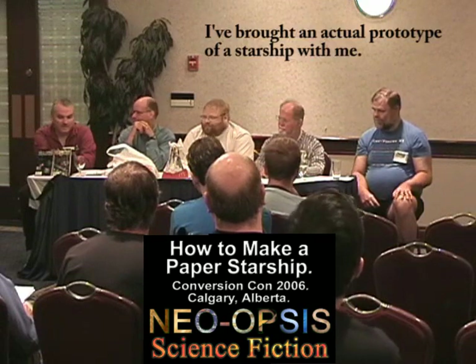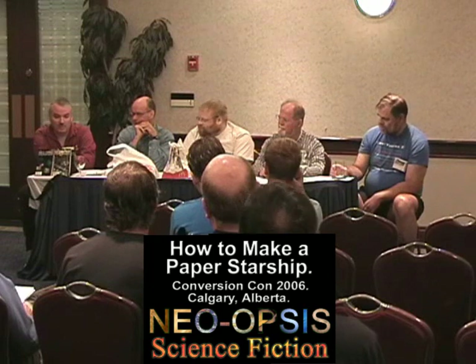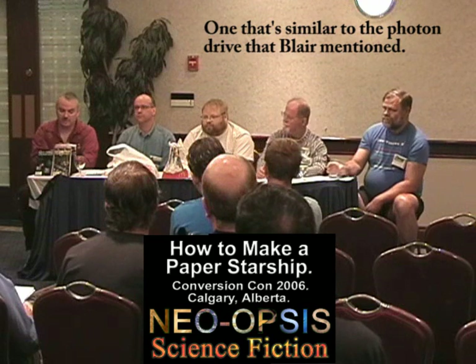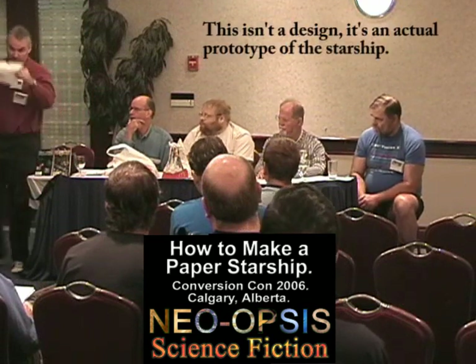I brought an actual prototype of the Starship with me — one that's similar to the photon graph that Blair is mentioning. This isn't a design; this is an actual prototype of the Starship.